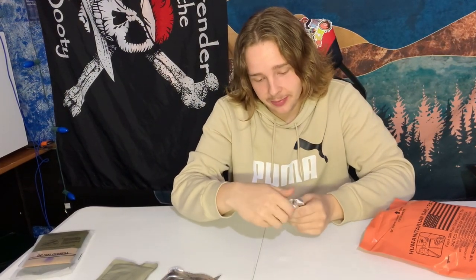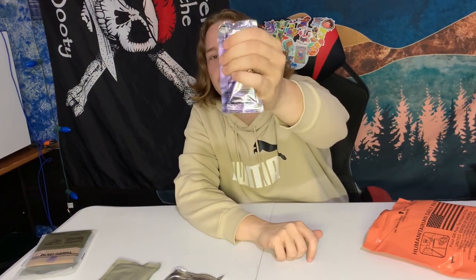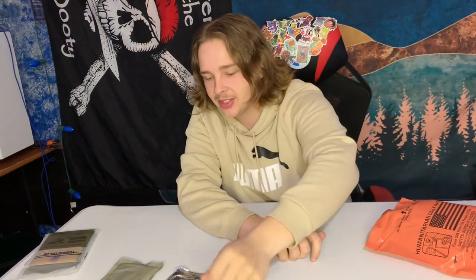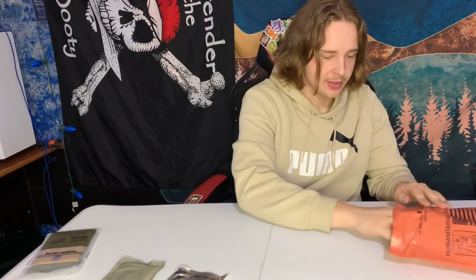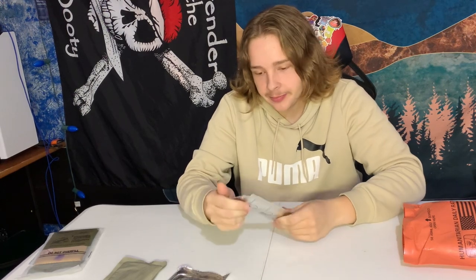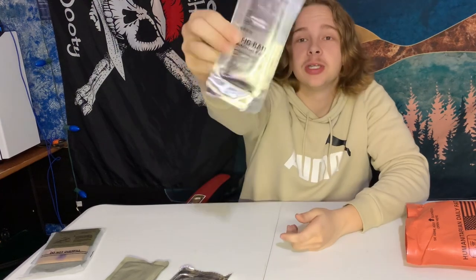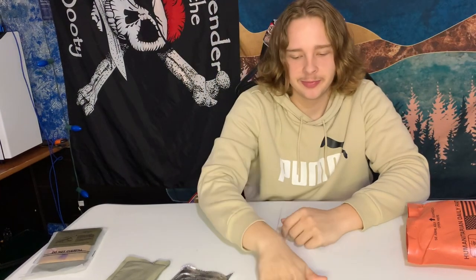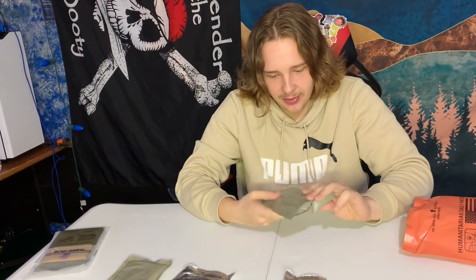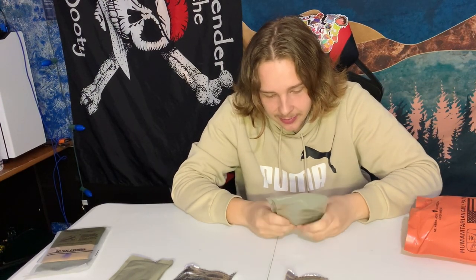We got some Strawberry Jam. It's looking pretty good — it's a little hard up there, but this part is nice and mushy. Just gotta mix it up a little bit. We have a Fig Bar — so it's a big ol' Fig Newton. It's pretty massive, like four Fig Newtons in one. And we have beans with tomato sauce. That should be good.